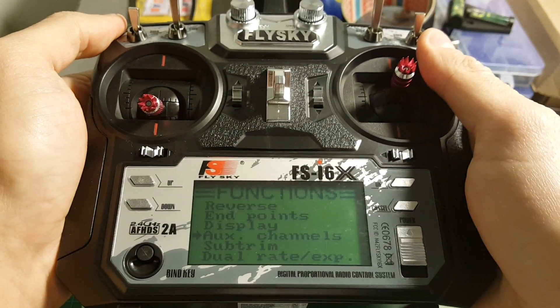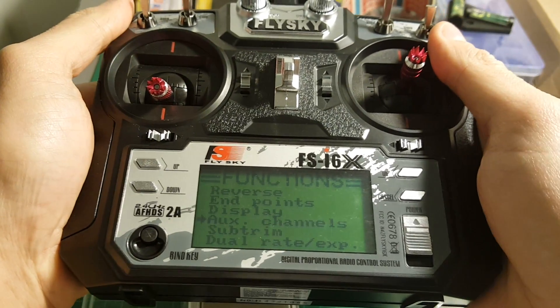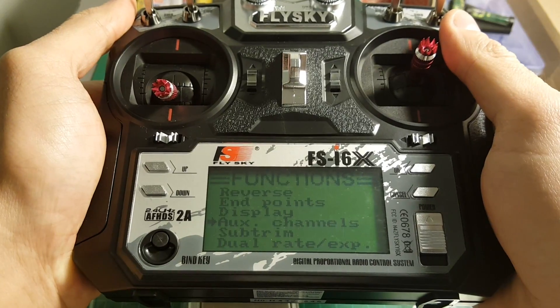I hope you enjoyed this video. If you have any questions about this remote controller, feel free to ask in the comment section below, and don't forget to subscribe to my channel. Goodbye.